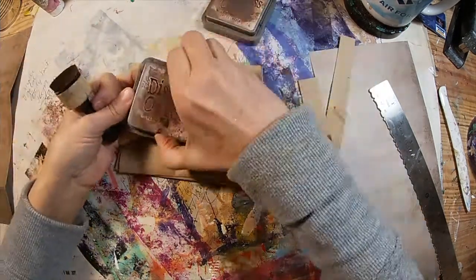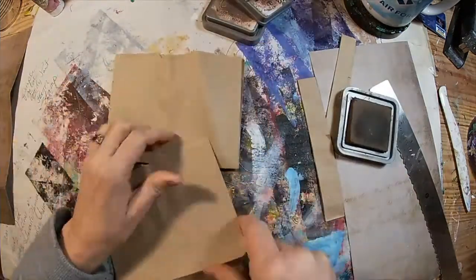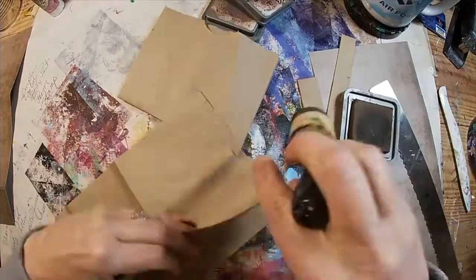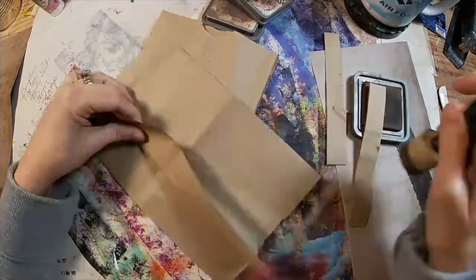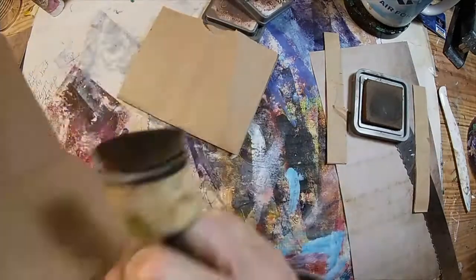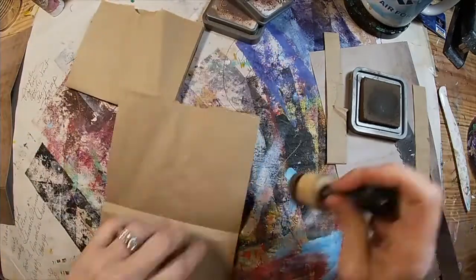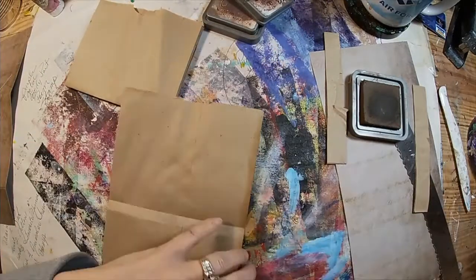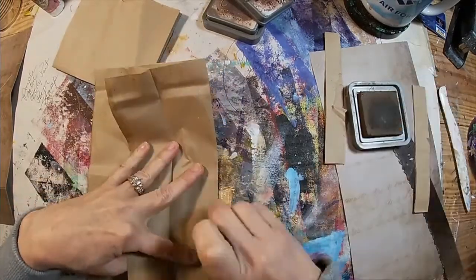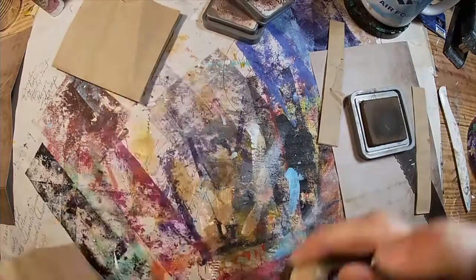The next step is inking up these bags. This is optional, something that I like to do. I'm just using a vintage photo ink and going around the outside edges everywhere on that bag where I think the inking will add a little bit of interest.